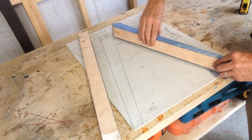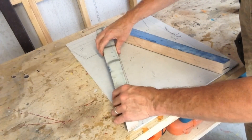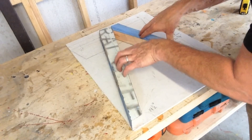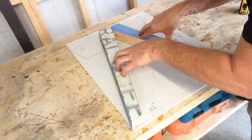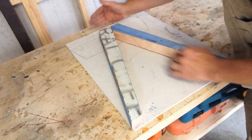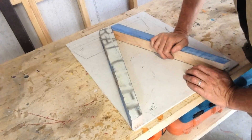This is how I want the legs to look, just like that. So far, so good. Now all we need to do is cut another set for the other side, and then we'll tackle the sides, the ends, and the top. Too easy.